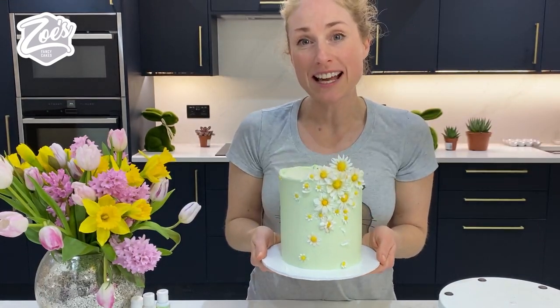All finished! I hope you enjoyed this video guys. Let me know what you'd like to see me make for the next video. If you enjoyed the video don't forget to click like and subscribe and hit the notifications bell to get notified every time I add a new video.